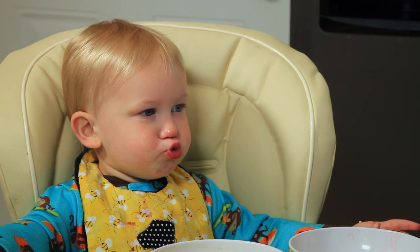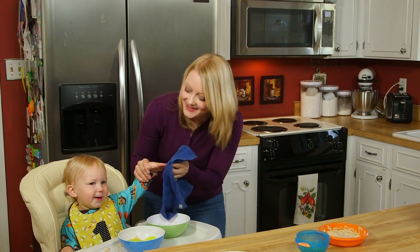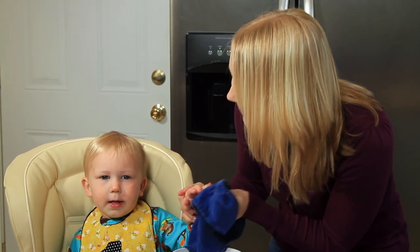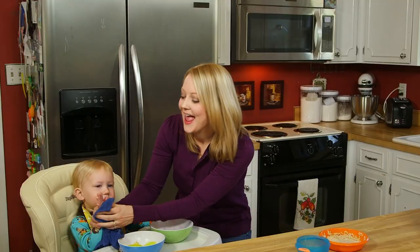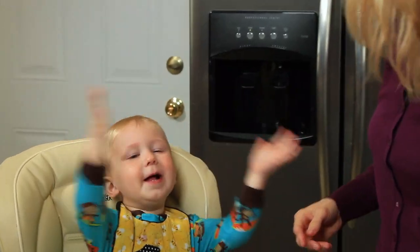Listen to your baby. If he shows interest in something, tell him all about it. And if he makes noises, repeat them back to him — this will show him that you're really paying attention. All done? Can you count your fingers with me while we wipe? One, two, three, four, five, six, seven, eight, nine, and ten. Yay! Good job, buddy. All done.